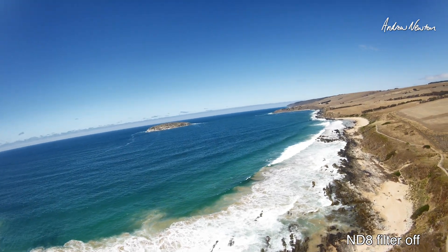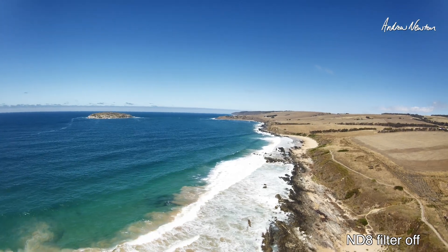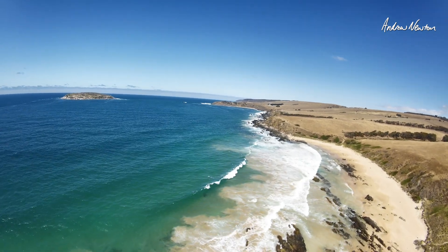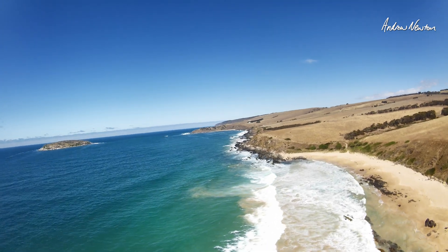Those white breaking waves will be a challenge for it maybe. Let's go down a bit lower and follow the cliff line, follow the walking track. And we're going to get a bit more awkward.